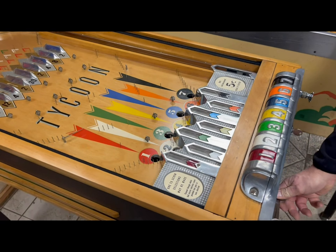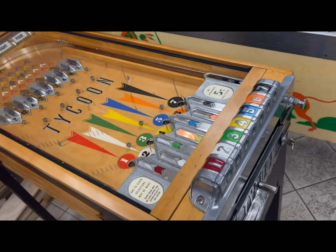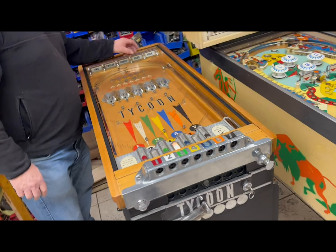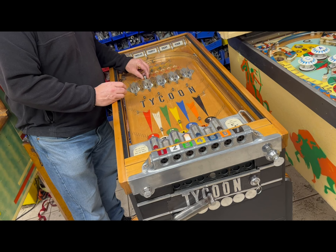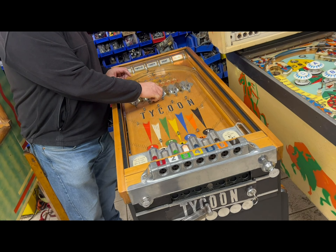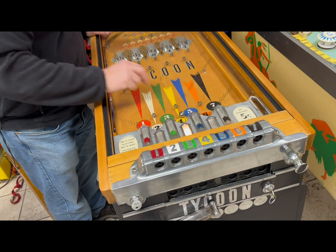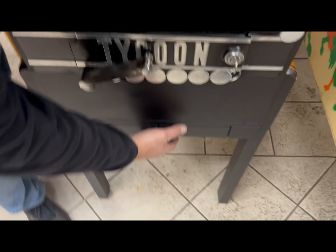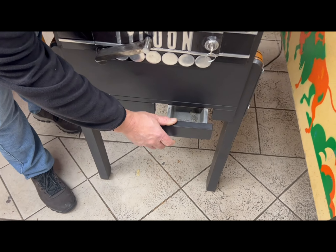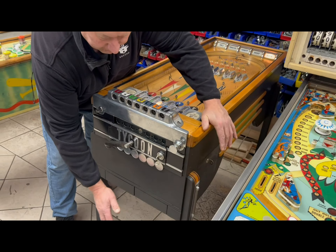He's going to put a nickel in on four — he's betting on four. The ball is served up to the shooter lane. Now he's grabbing the ball and putting it through the four payout lane, and it lights the four back there. So now if we hit four, we win. He drops the ball in — and there it is. Open it up and we've got four coins in there, showing that it paid out, which is pretty cool.